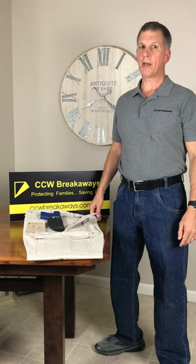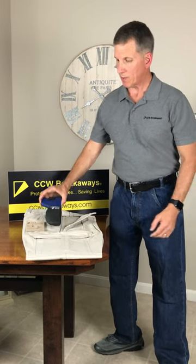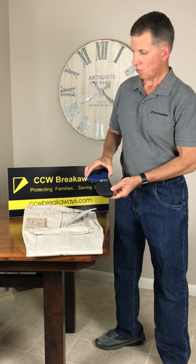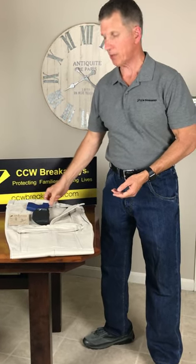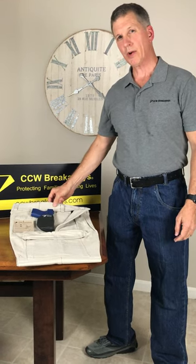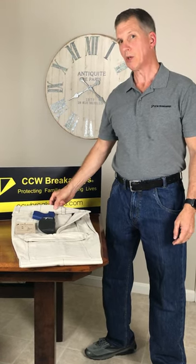This video is an instructional guide for CCW Breakaway's Skin Tight Holster. We're best known for our concealed carry clothing where you can blend in and look normal. We manufacture concealed carry clothing — deep concealment, blend in, look normal.